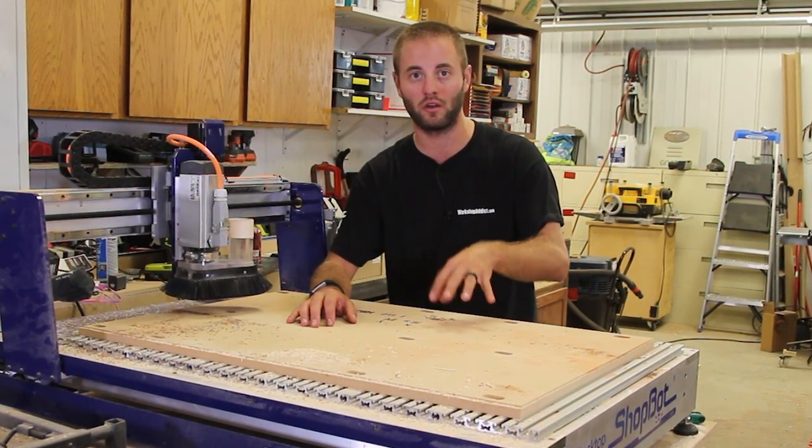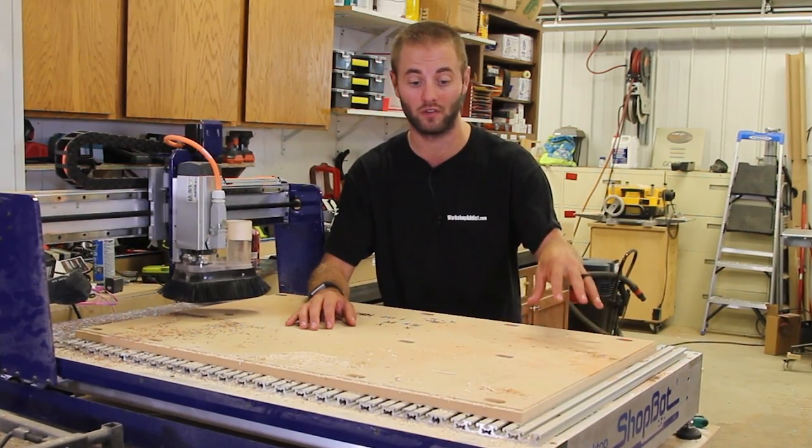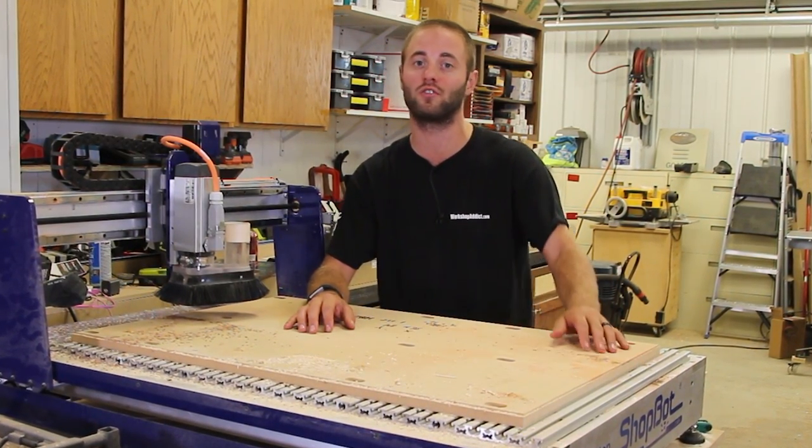If you're interested in a unit, you're going to follow those instructions — you're not going to follow this video. Let's go ahead and get started, and I hope you guys enjoy.